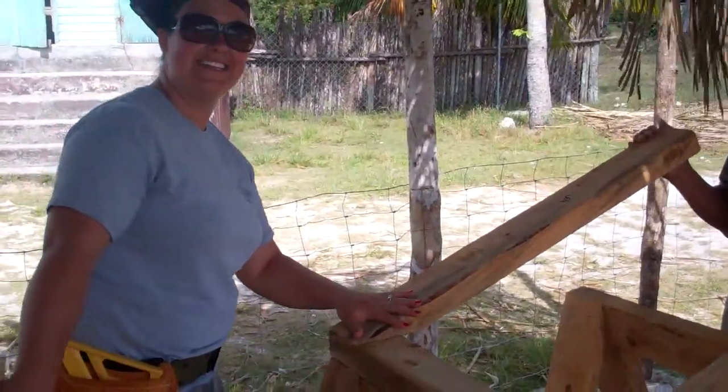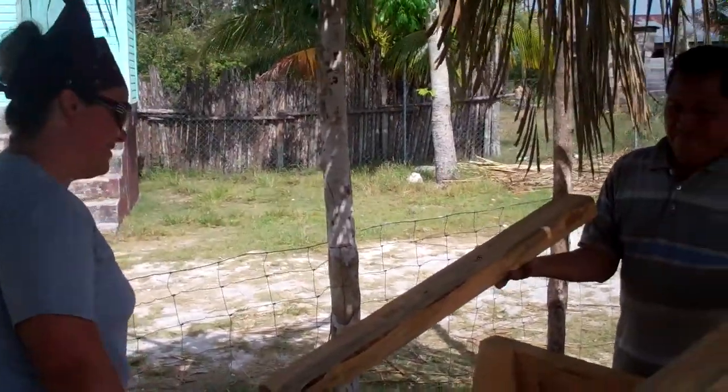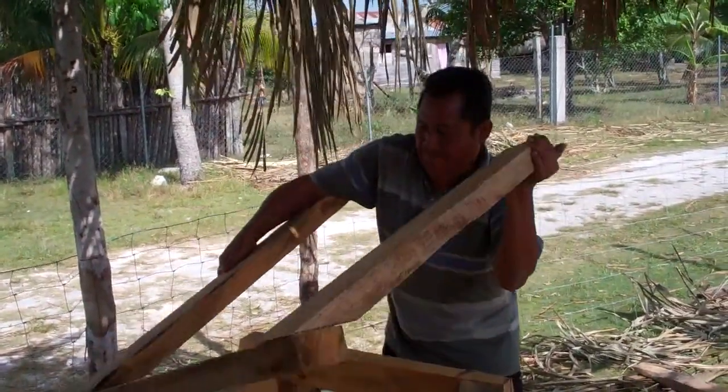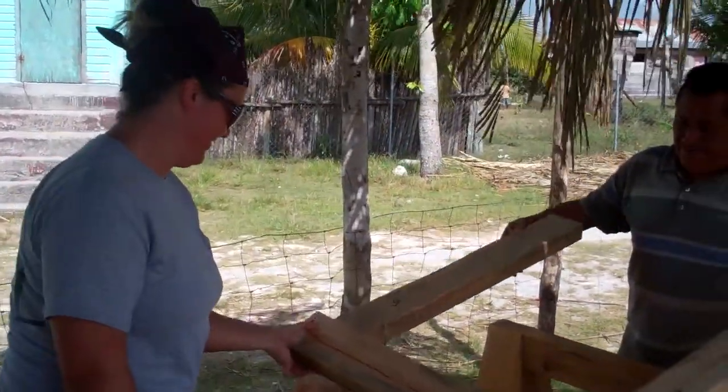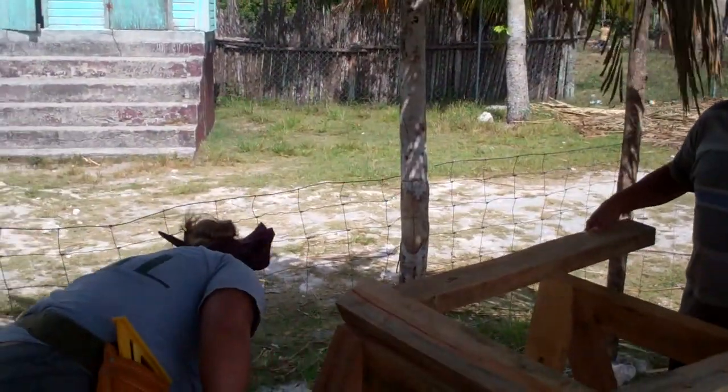This is Heather making the sawhorses, with another gentleman helping her — Andrew.